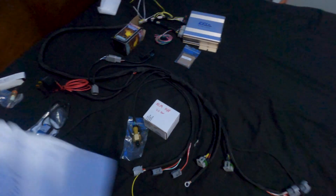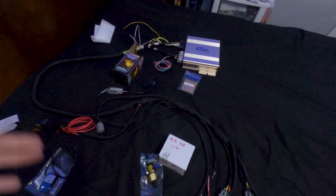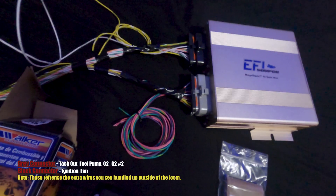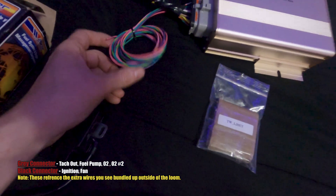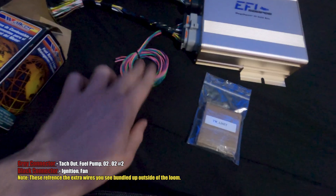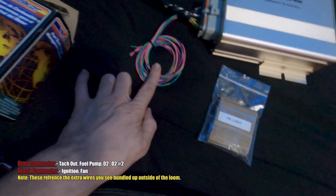I have the whole harness laid out here on my bed with all the sensors plugged in so you can get an idea of how this is going to work in your car. Here you have the ECU with the two plugs that go into it. You also have some extra wires bundled up here — these are for the fuel pump and O2 sensor, which you'll need to hook up to the car. Some of these also integrate into your dash if you want that to work.